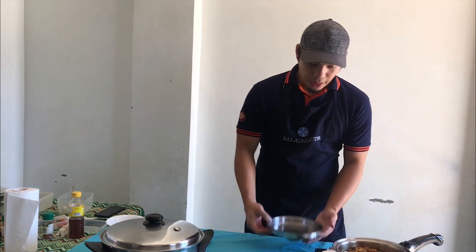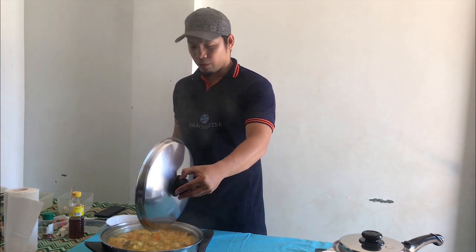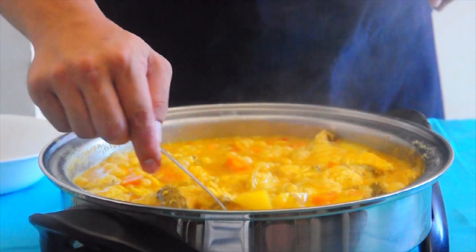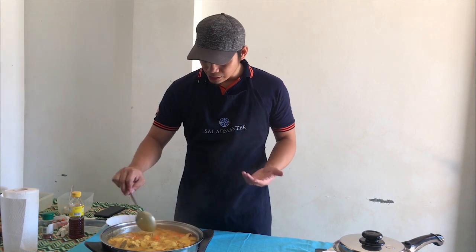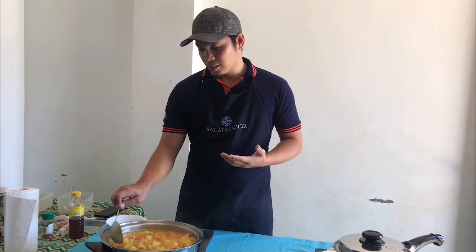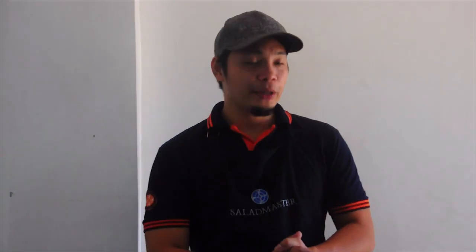Now let's check our curry. Wow — you can see the sauce has thickened nicely. The carrots and potatoes look almost cooked, and the fish is almost done too. Looks good overall — about another five to six minutes and we should be done.